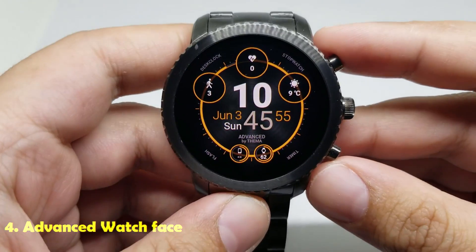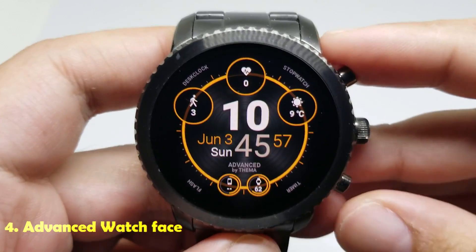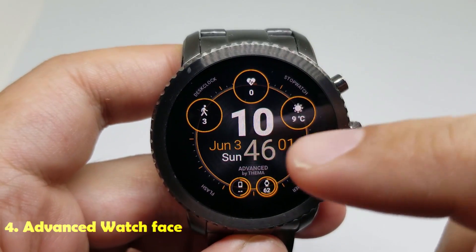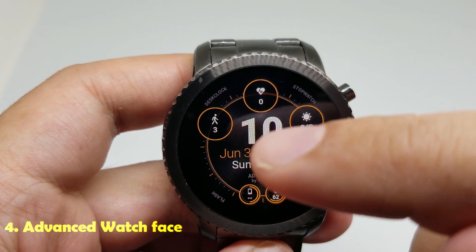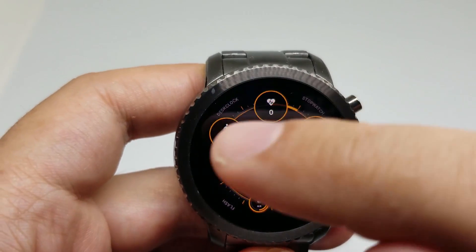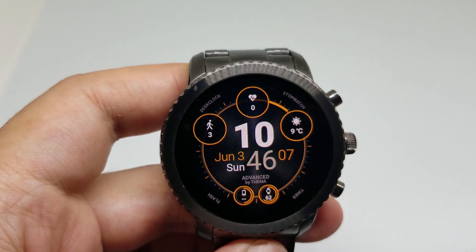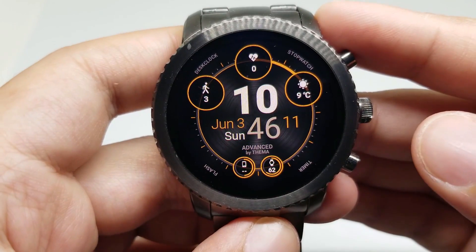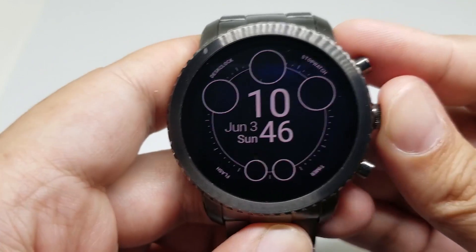Number four is the Advanced watch face. This is another digital watch face. It looks great. It has a big digital clock here, it has a date, it has the weather, it has the steps counter, it has a heart rate monitor, and it has some shortcuts around the watch face. And of course, you can customize this watch face.